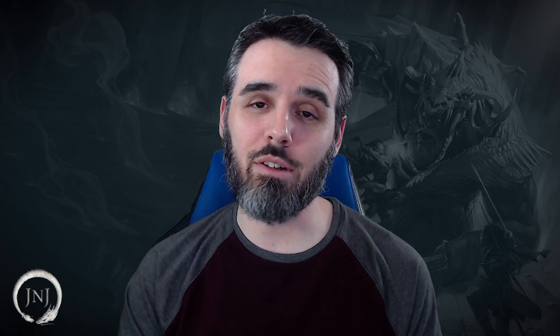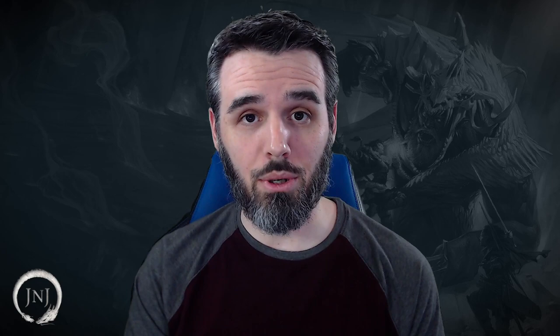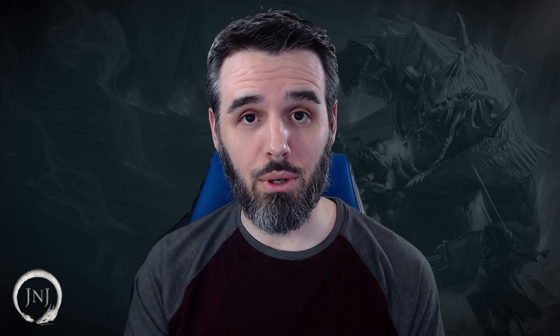Before we get into the specifics, I want to take a quick moment and thank everybody that has gone to the comments section and told us about your specific playthrough. It's very rewarding to know our videos have been helpful, and it's good to share experiences because anybody that reads the comments can find ideas that might help their specific table. Here at J&J Tabletop, Josh and I are all about helping you unlock what works best at your table so you can get the most out of your D&D games.